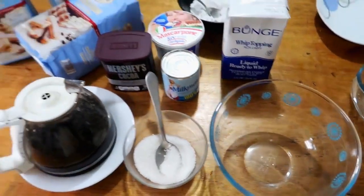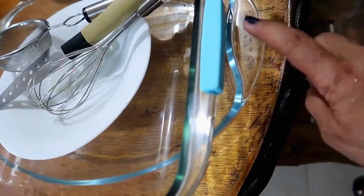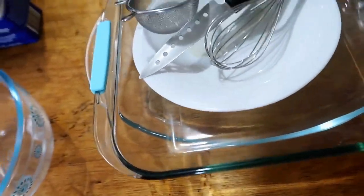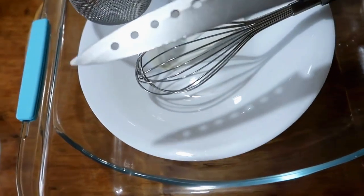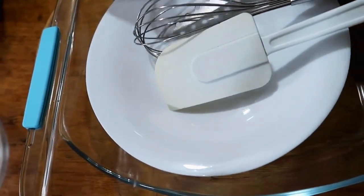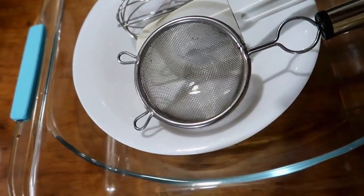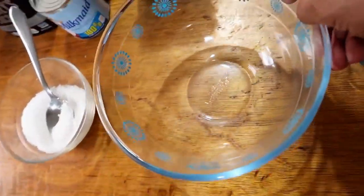Let's get started. I'll prepare my tools — I have two glass baking trays, a whisk, a knife, a spatula, and a strainer for dusting the sugar. The bowl is ready.